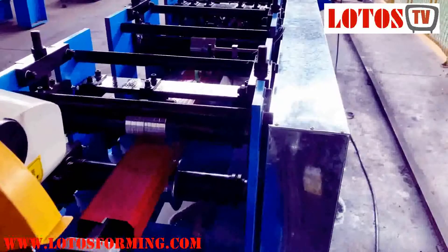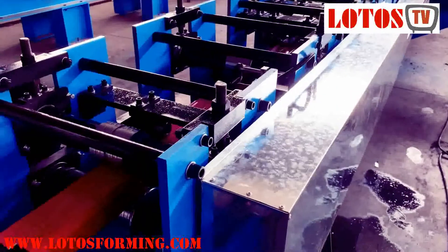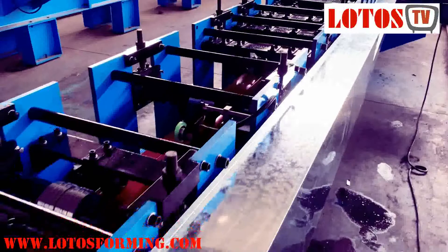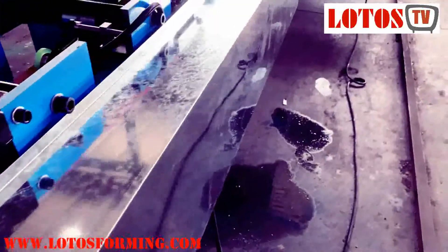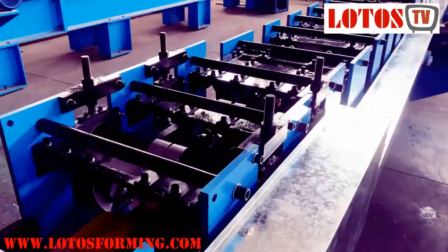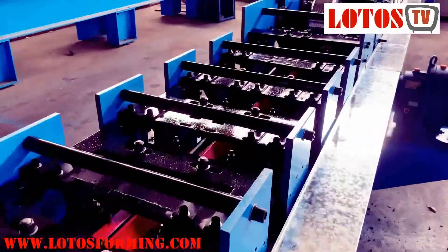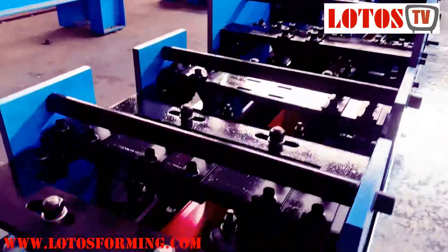It's a very economic one. After the cutting unit comes the reforming part. You can check — we added a protection box here, and under the protection it's the chain transmission. This machine is combined with a wall panel and the chain transmission. Here is the forming part, you can check.